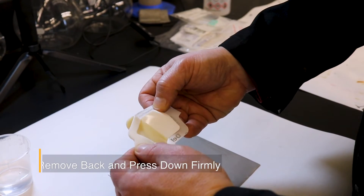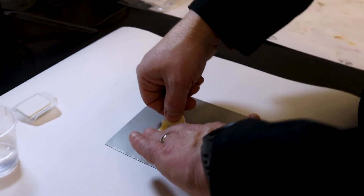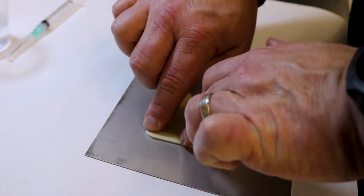Remove the backing paper and center foam from the Bresli patch. Press down the edges firmly to adhere it to the test surface while squeezing out excess air.